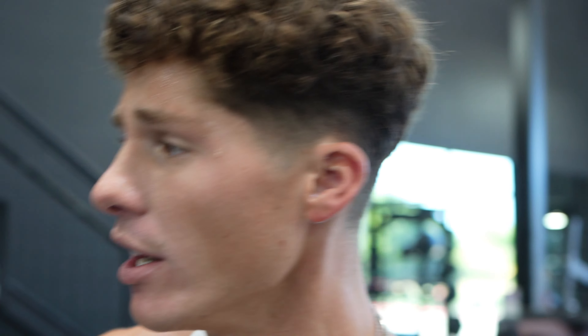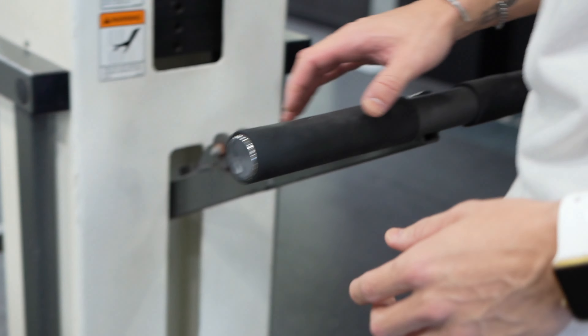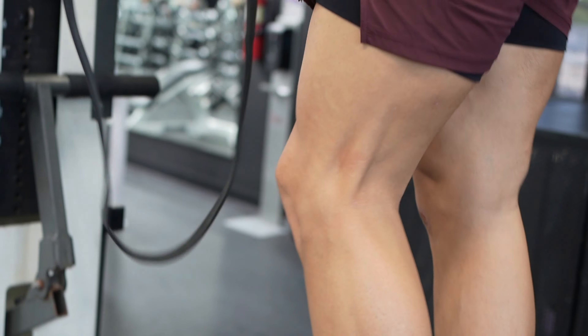If you can't do a normal pull-up, use the assisted machine — we can add some resistance to it and it's going to help pull you up. If you can't do a successful pull-up, that's totally fine. Just make sure you've got some equipment available to help you out. If you don't have one of these machines, literally just put a resistance band on the pull-up bar and put your feet in it.